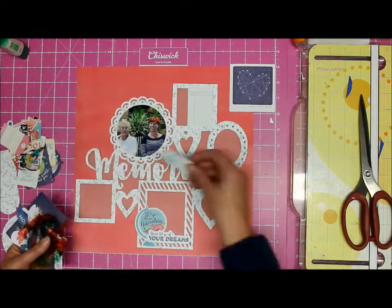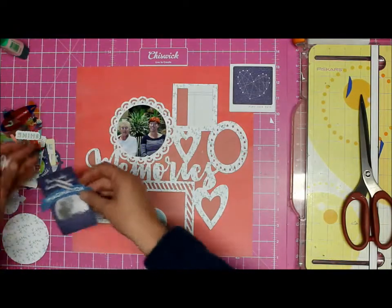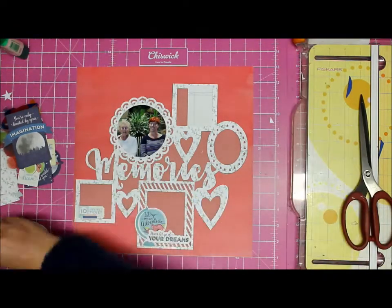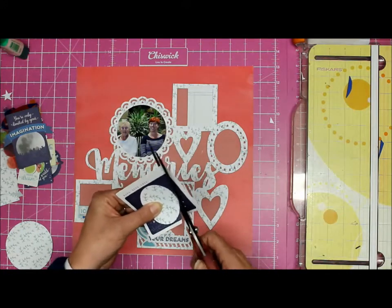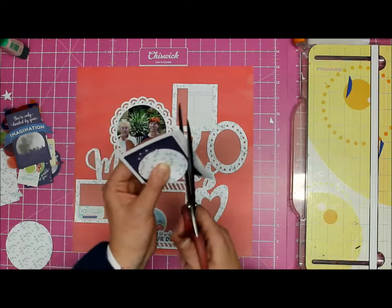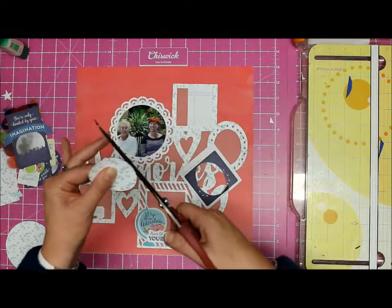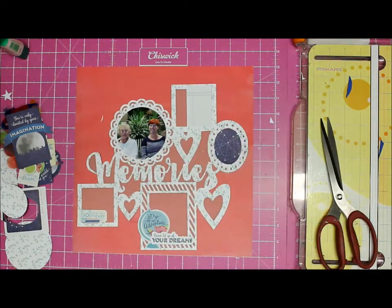Now what I'm doing is going through the ephemera pack of Shamal Lane's latest collection, Starshine, just trying to see what I could use. What's nice about this cut file is all the places that you can embellish are already decided for you, so all you really need to do is grab some stuff and put them in the little frames and see what works for you.